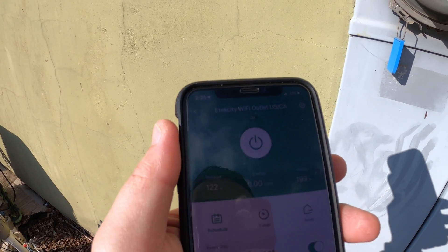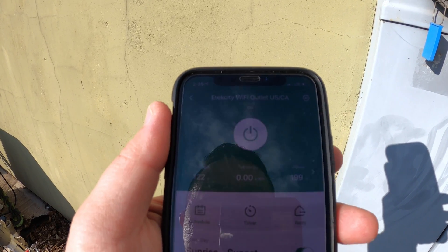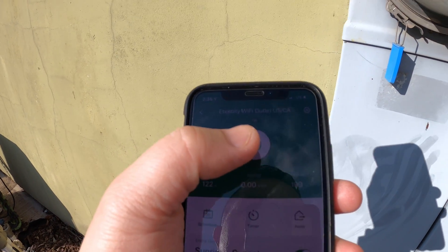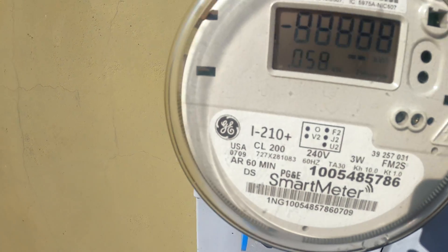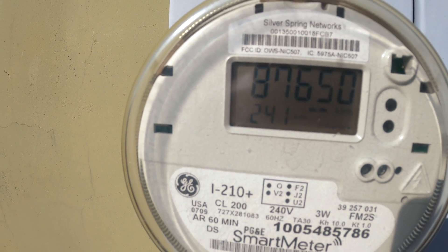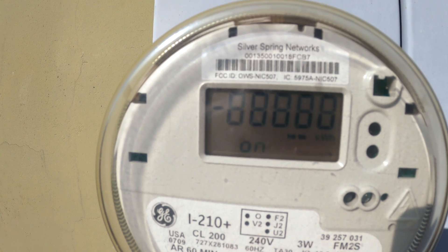I'm at the meter here and I'm pulling 199 watts from the sun right now. It's actually January in California so the sun is not at its strongest, but it's producing pretty well for a 275 watt panel. I'm going to turn this off — it's off — and we're going to look at the meter to see how much the house is currently pulling, and then once I turn it on we should be able to see it feeding electricity back into the house.